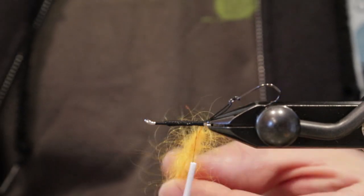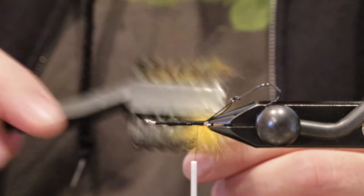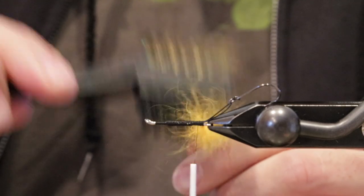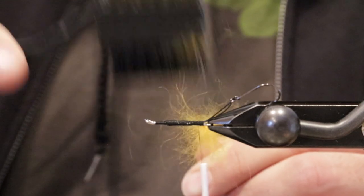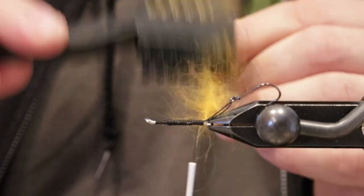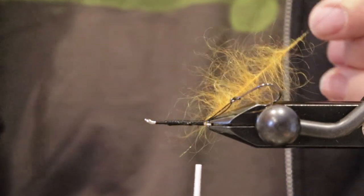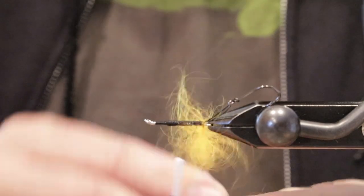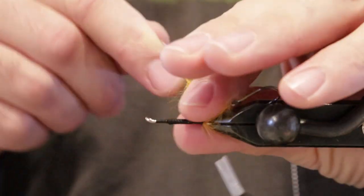For this I'm going to take my dubbing brush — it's a golf club cleaning tool. I'm really going to pick this out. Not looking for a lot of density here, looking for more of a prop and just a little bit of a bump for materials. You can see as I'm combing this out how nice and stiff that is. Start making our wraps, pulling back our goat.